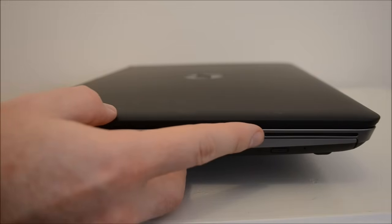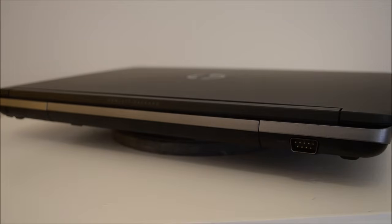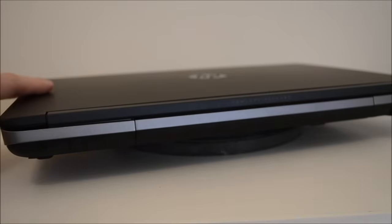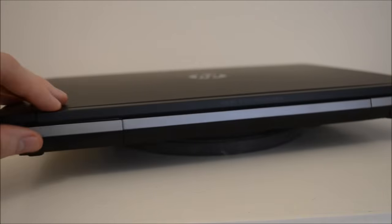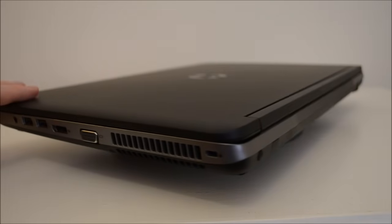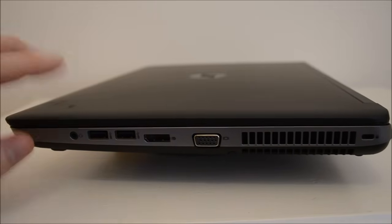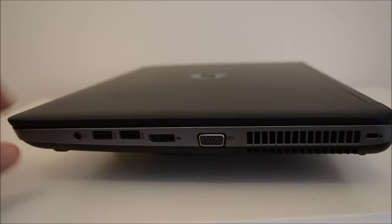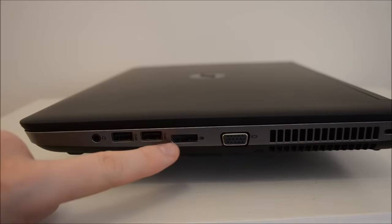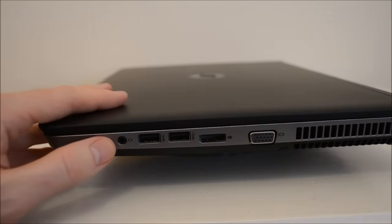If we move the laptop around to the back, you'll see we've got a serial port. Because this is aimed at small businesses, some still need a serial port for cash payments. There's a long bezel that goes right across the laptop to hold the lid to the chassis, and then we've got the Kensington lock and a vent for the fan to blow out hot air off the CPU. We've also got a VGA port for older monitors, a DisplayPort — which is different from HDMI, it's a digital port but not the same as HDMI — two more USB 3 ports, and a combined microphone and headphone jack.